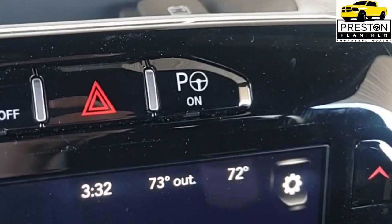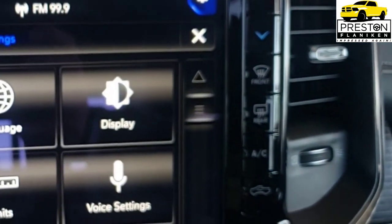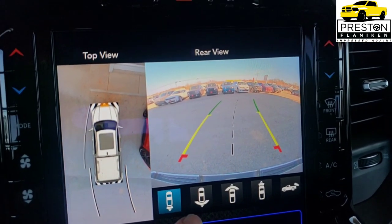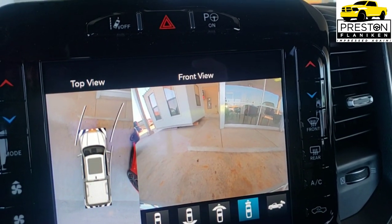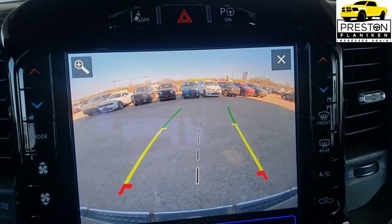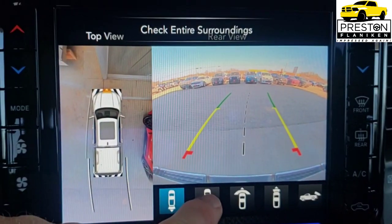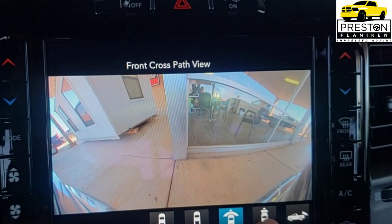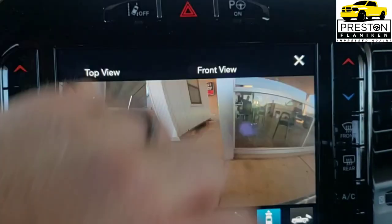The Advanced Safety Group also includes parallel and perpendicular park assist with stop functions to help in tight spaces, pedestrian and cyclist emergency braking, and a surround view camera system that gives you a 360 bird's-eye view of the truck in reverse. It also provides multiple camera views including the front camera and tailgate camera.